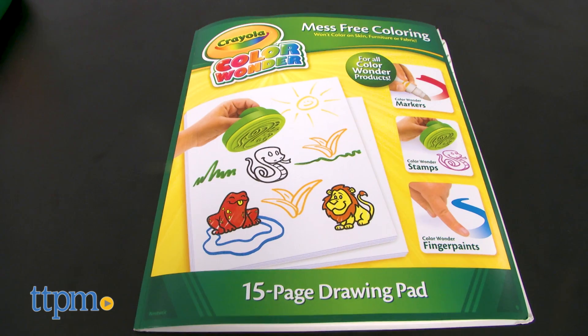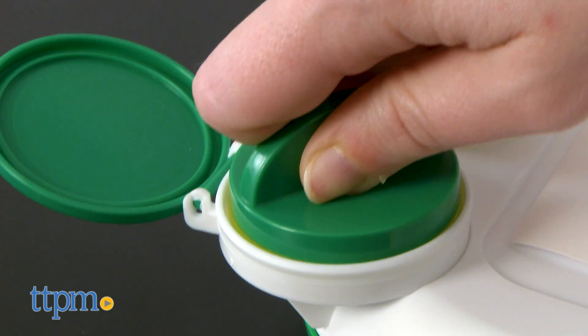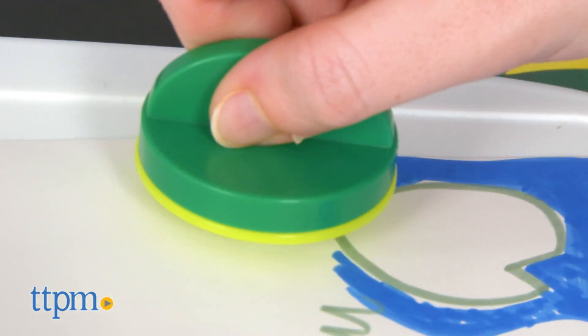To color, kids can simply pull out a sheet of included Color Wonder paper and start drawing. To stamp, select a stamper and place it in the holder, then press it into the Color Wonder ink pad, then stamp it down onto the paper.